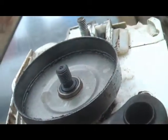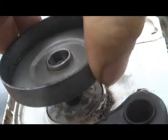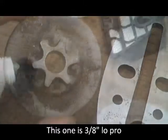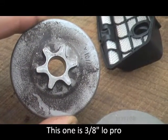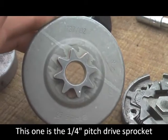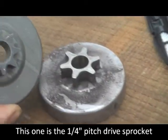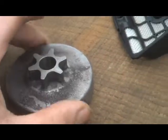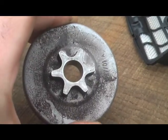Now we can take that off and get to that. So that's the sprocket I've taken off, and that's the sprocket I'm putting on. You can see that's got eight teeth and this has got six.